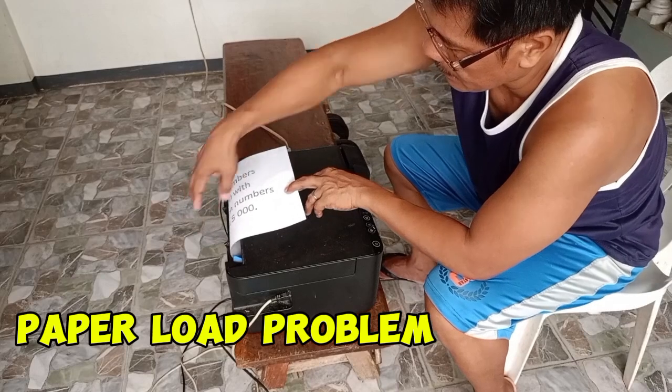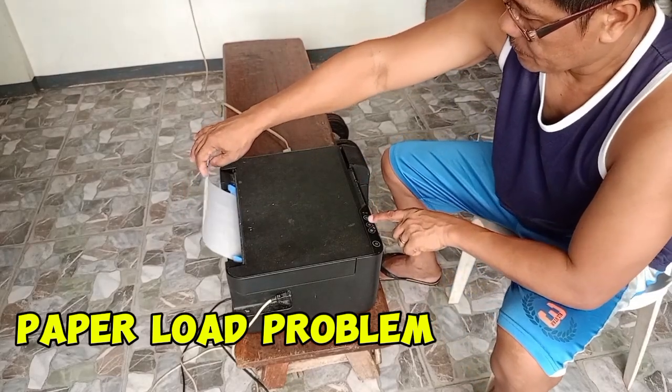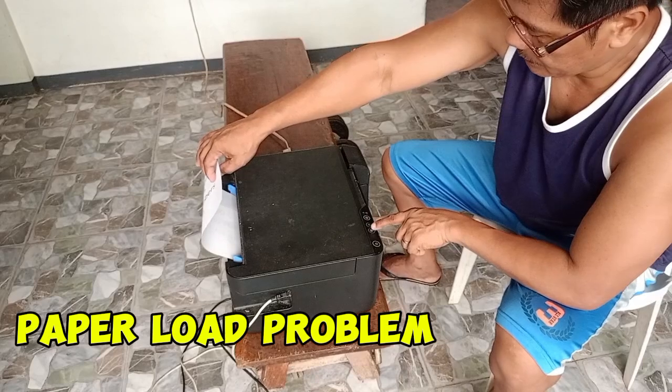Pagkailan naman dito yung patient saan natin sa warang. Pagkailan po natin mag-xerox.